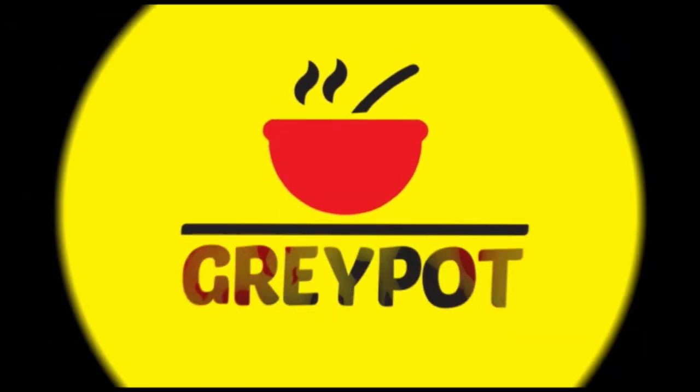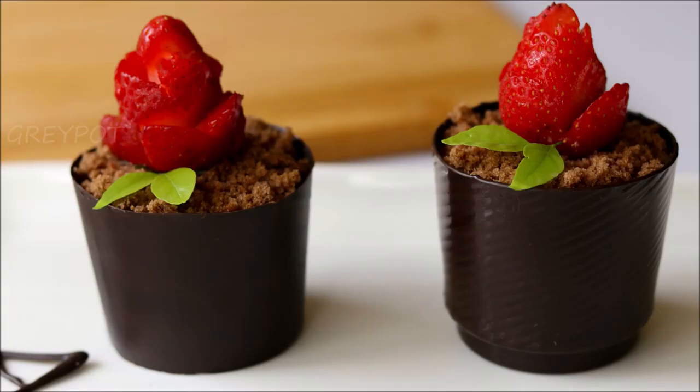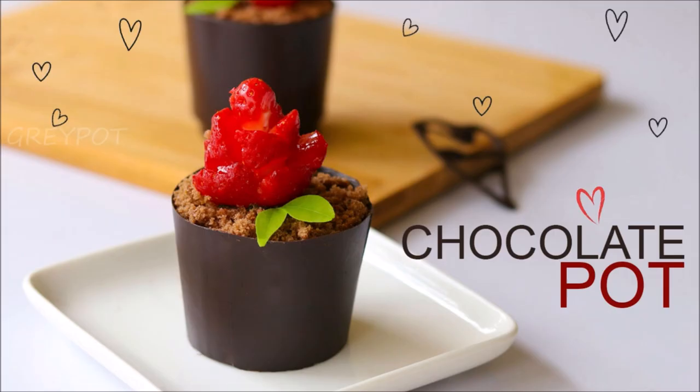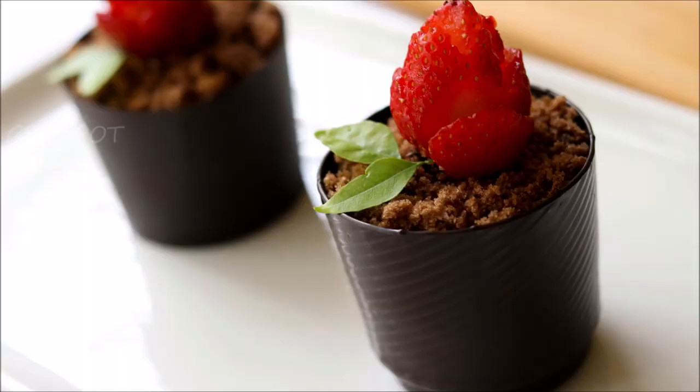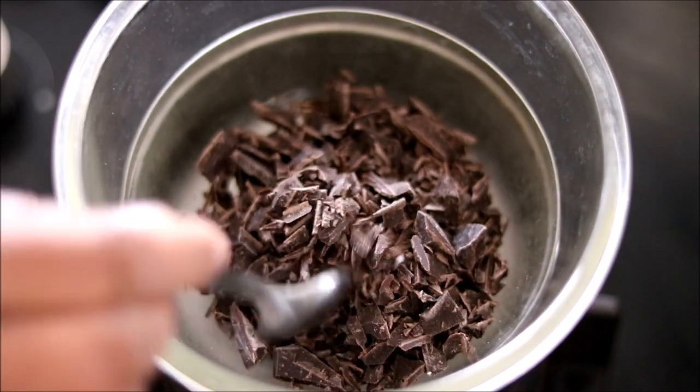Hello everyone, welcome to Grey Pot. Today's recipe is a very special Valentine's Day dessert — this is a chocolate flower pot. These chocolate cups are so easy and very interesting to me. So here I've used half a cup of grated dark chocolate.